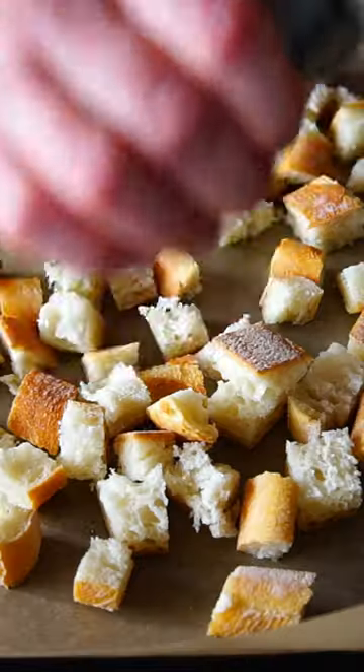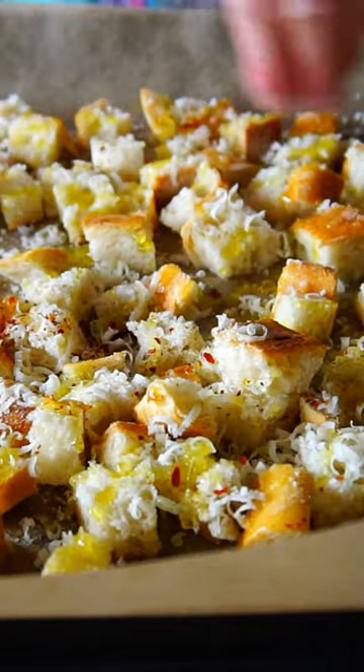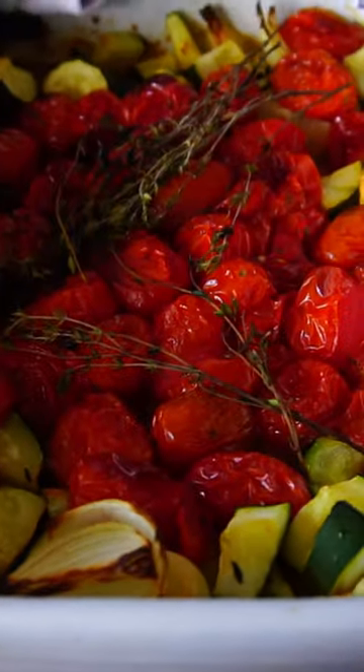Cut some bread into cubes, add salt and pepper, grated parmesan, olive oil, and chili flakes. Give it a little massage and bake together with the veggies. Looks already amazing.